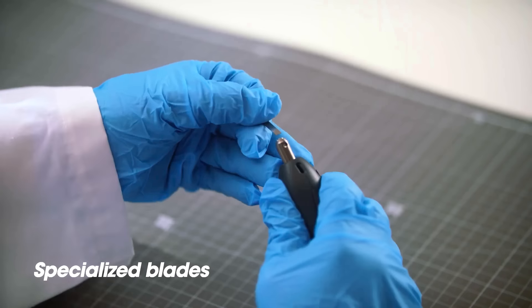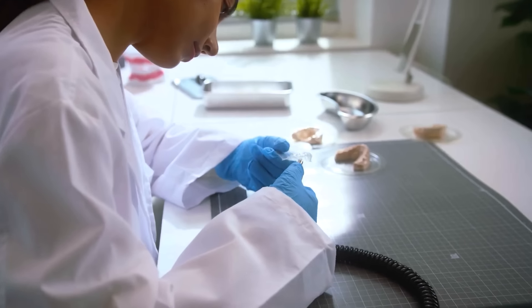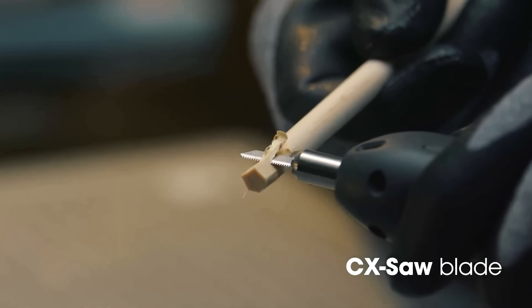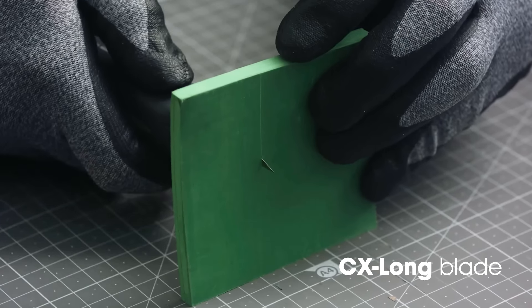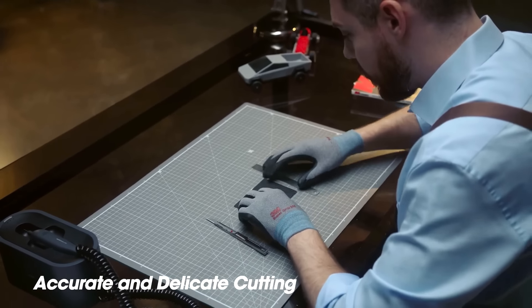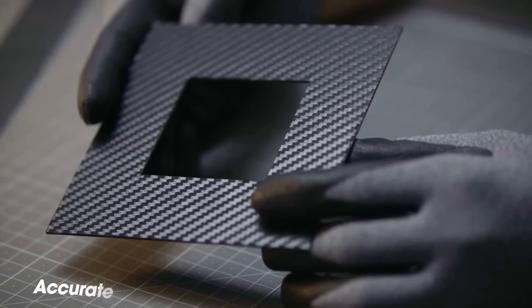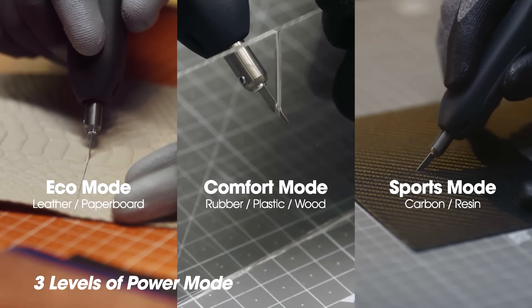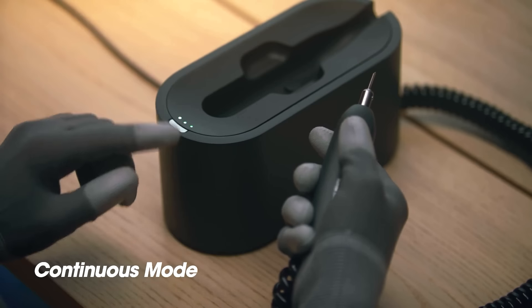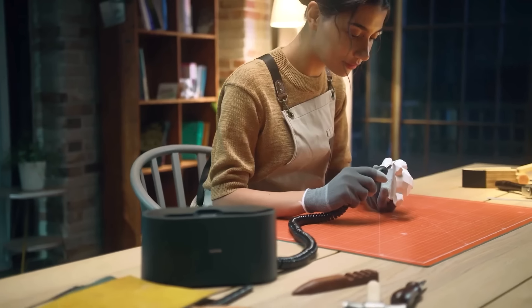Equipped with three power modes and a continuous operation feature, it caters to various cutting needs without continuous trigger pressure. The package includes five interchangeable blades for material-specific cutting, enhancing its utility for crafters, hobbyists and professionals. While it stands out for its precise cuts, ease of use and adaptability, its higher cost, potential blade dullness over time, and comparative lack of power against industrial-grade ultrasonic cutters are considerations to weigh.